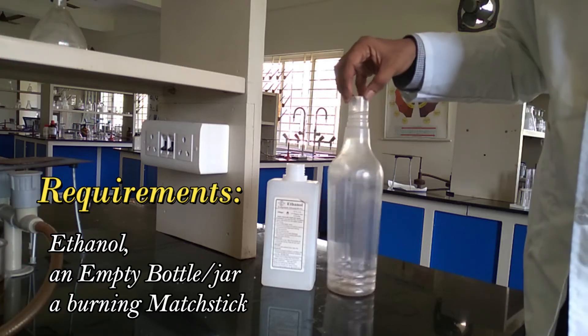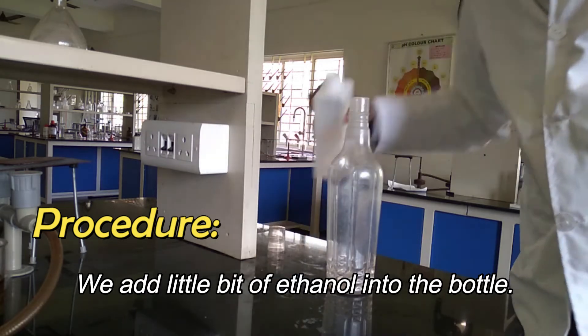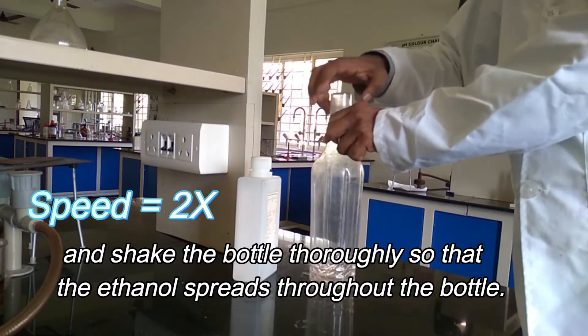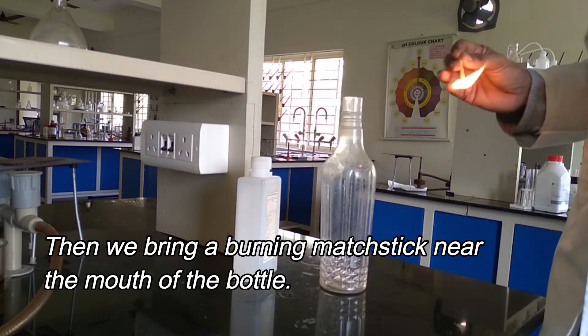We require ethanol and a bottle. We add a little bit of ethanol into the bottle and shake it thoroughly so that the ethanol spreads throughout. Then we bring a burning mastic to the mouth of the bottle.